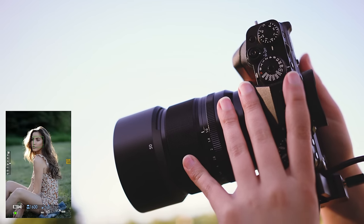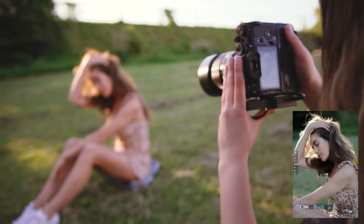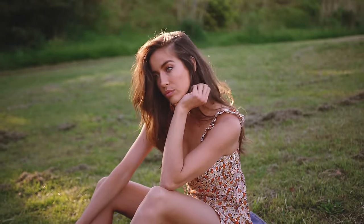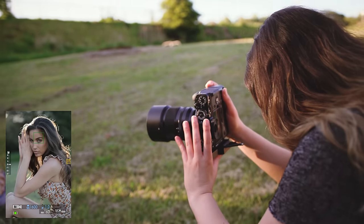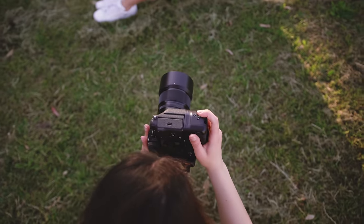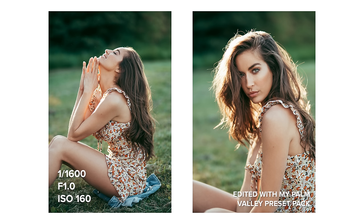Obviously I had to do this whole shoot at f1 — because how could I not? The bokeh is so beautiful from this lens. It's really creamy, soft, and clean. I also feel like the lens in general has such a beautiful and dreamy feel to it as well. In my opinion it has a lot of character. The final photos I captured on this day, especially the ones towards the end with the purple flowers, have a really unique look.